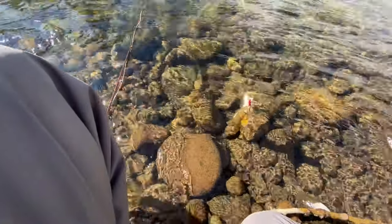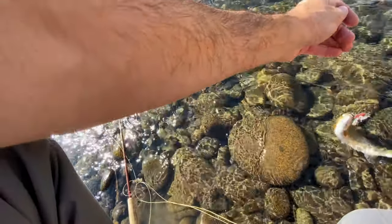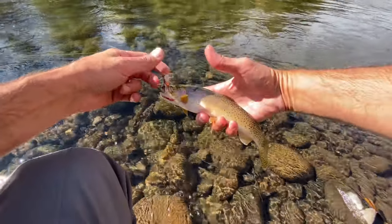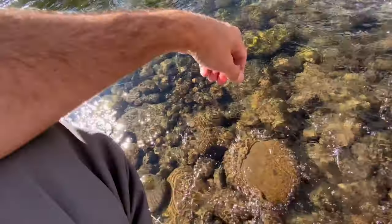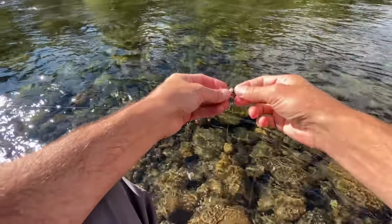It got a little tangled up in my dropper setup — sorry about that, buddy. Let's fix that for you. Oh, look at that guy, beautiful fish. Wow. Oh — self-released! That makes it easy. Geez, what a great way to start out.